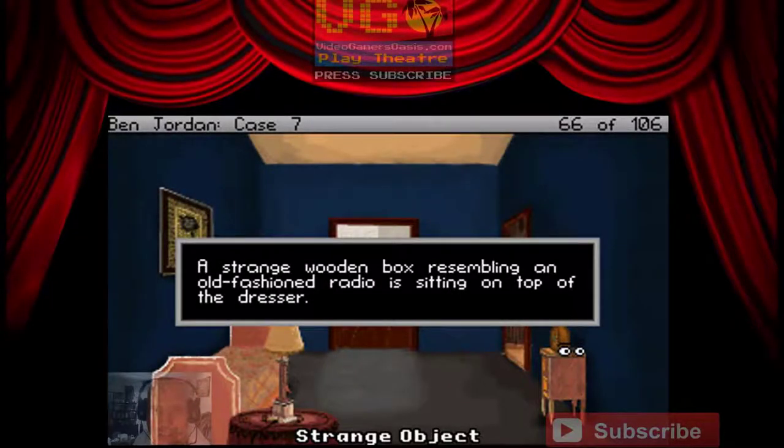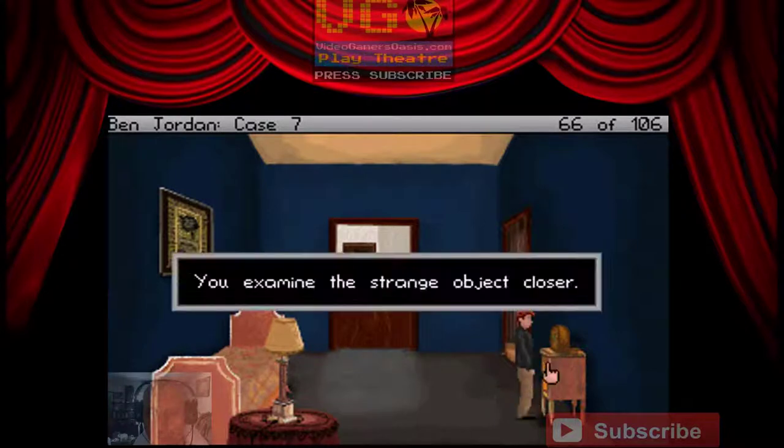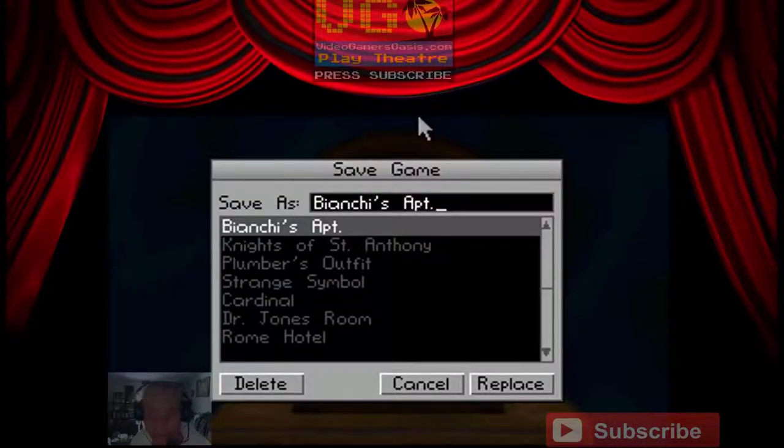Examining an old-fashioned radio sitting on top of the dresser — or let's use that object. You examine the strange object closer. Oh, it's some kind of puzzle box. See, this is a puzzle box.